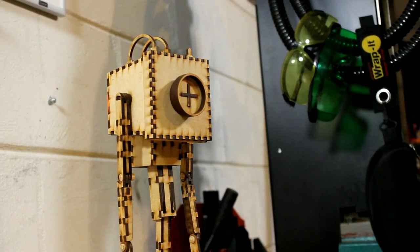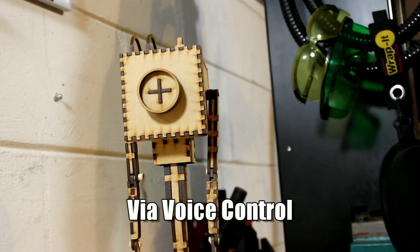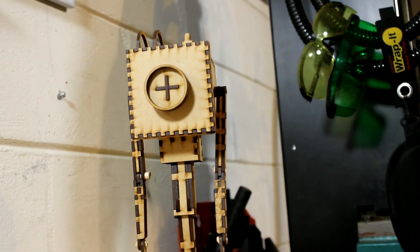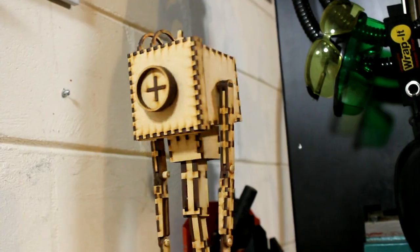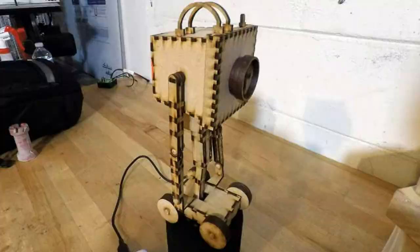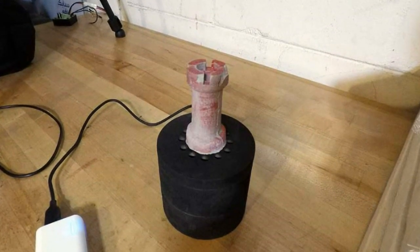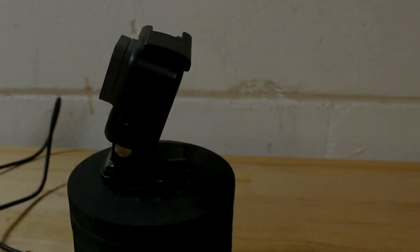My original idea was that I could take an external photo of something, like a part that somebody made, and then have kind of a looping GIF image of it. You can see that in just a second. That works pretty well, pretty much like I intended.